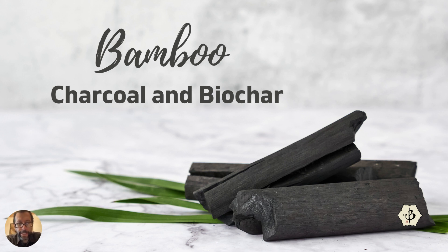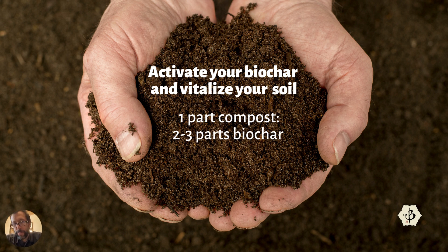Biochar is typically in a powdered form and is an excellent soil additive. First you need to activate it by mixing approximately one part compost with two or three parts biochar. This not only helps the compost metabolize more quickly — usable within a month instead of waiting six months to a year — but it also adds so much to the soil, attracting beneficial microbes and microorganisms and helping the soil retain water and moisture. For degraded soil that's been over-farmed or polluted, biochar is an excellent remedy, with amazing results after just a few applications in the first year.